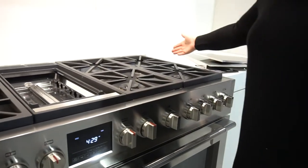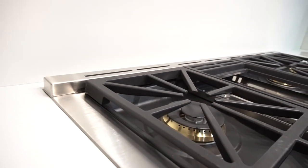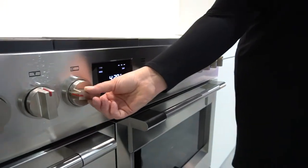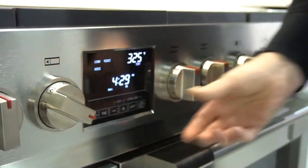Shipped with an island trim. Digital controls — digital oven selector and temperature.